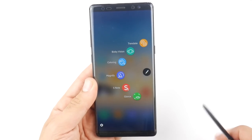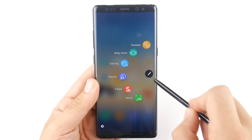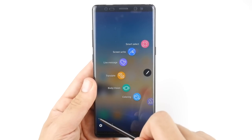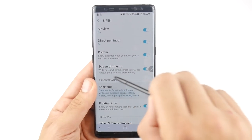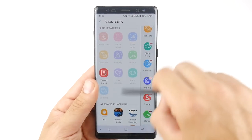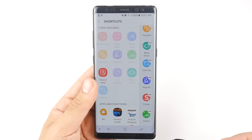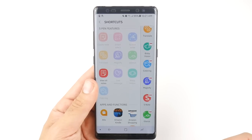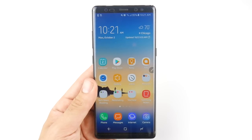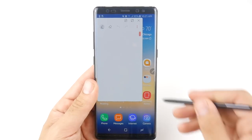In Settings under Air Command shortcuts, you can delete shortcuts and add pretty much any app installed on your phone. The Samsung-included options are: View All Notes, Translate, and all the features we mentioned. The one you might be using most is Create a Note — simply tap it and it creates a note. You can write, say 'hello' with a smiley face, extend it to full screen, or minimize it.